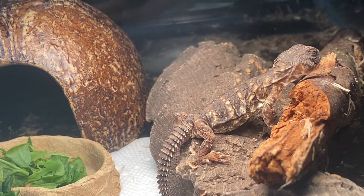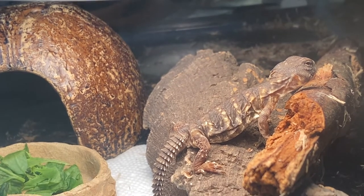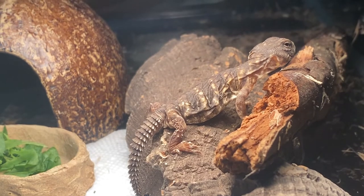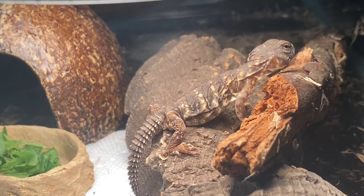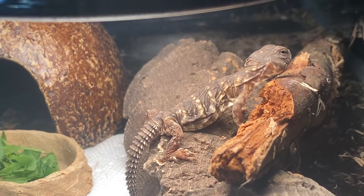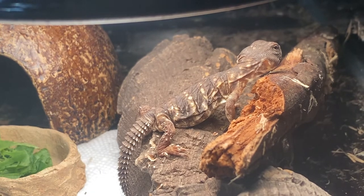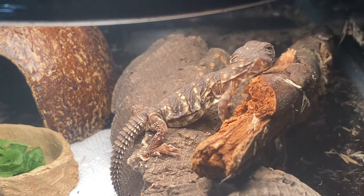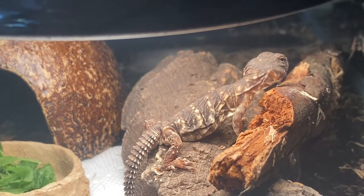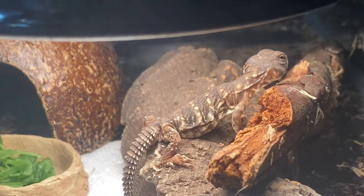He's maybe four inches now, maybe four and a quarter — I'm thinking what a dollar bill would look like there. The UV is doing great. He already ate a big piece of the turnip green, and you saw him get a couple seeds there. I'll do a real species profile on him for anybody that's interested in this cute little reptile.